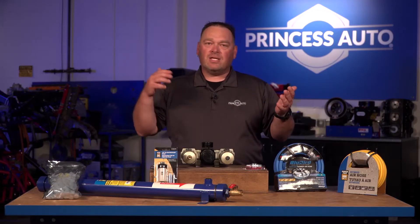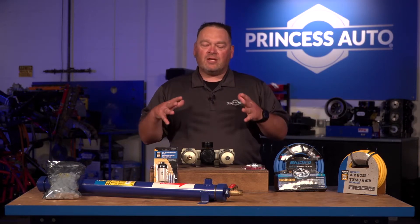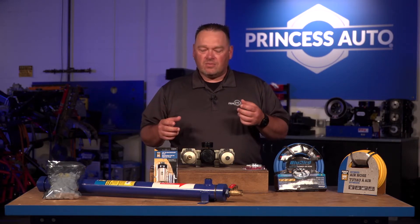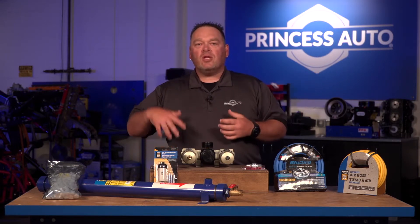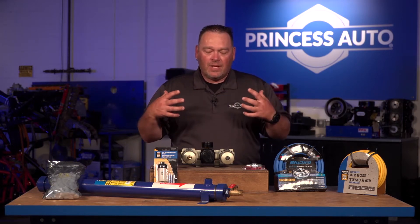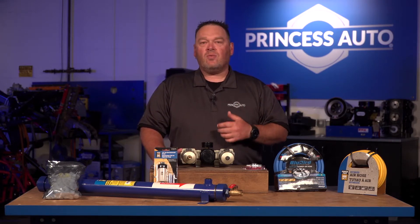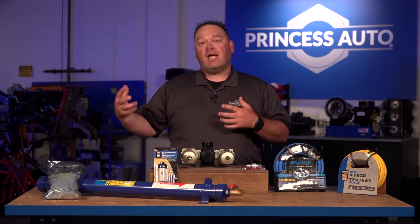When you select your components, you're selecting based on pressure and flow — CFM and PSI. For larger flow systems, select larger components to allow air to come through without restricting airflow, because you're going to lose pressure throughout the system. What you start with doesn't necessarily mean what you'll end with. When looking at the components key to a successful system, it all depends on what you want out of that system. Coming out of your compressor, the air is not necessarily clean.